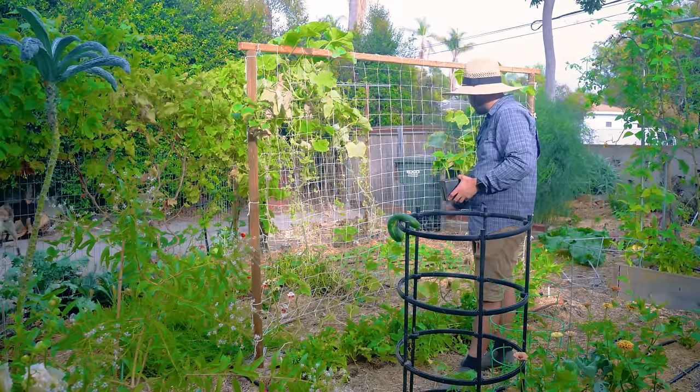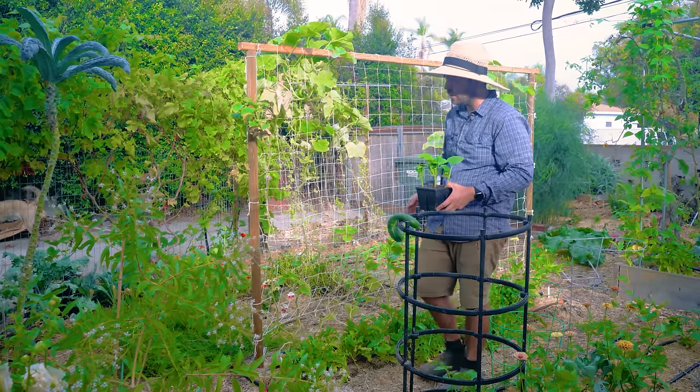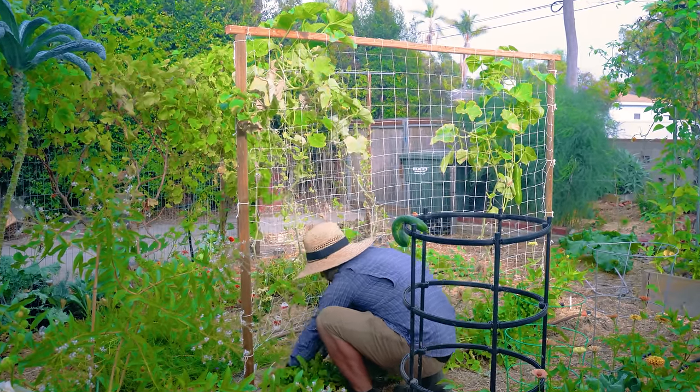Two weeks ago I planted these four in and they've already started to reach up high. They're going to start fruiting soon. So let's cut this guy out, swap this in, and then go on a massive harvest haul.